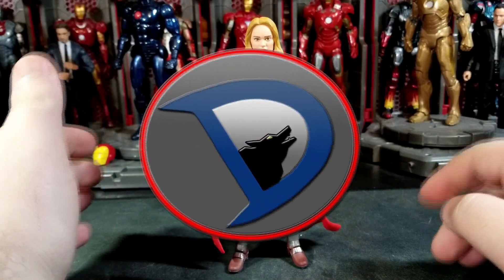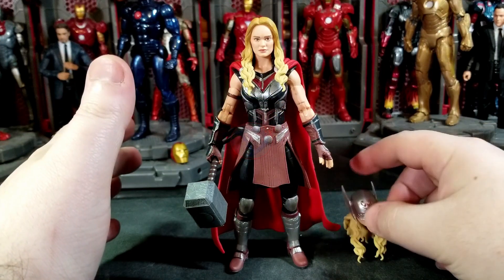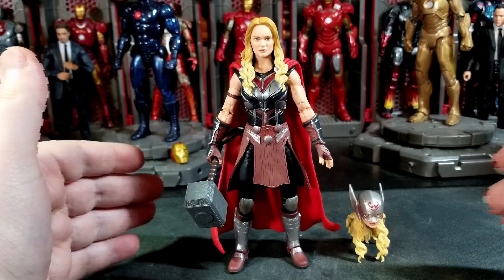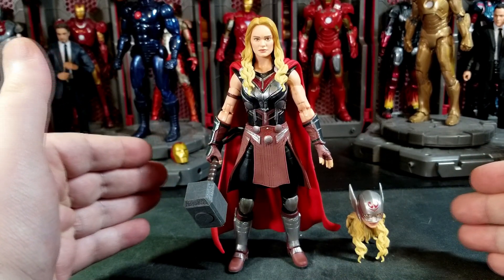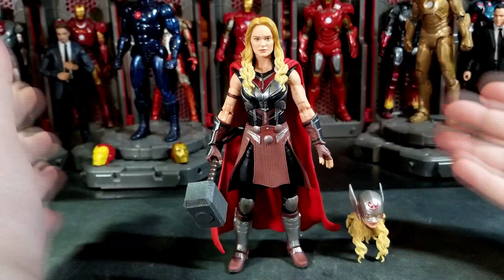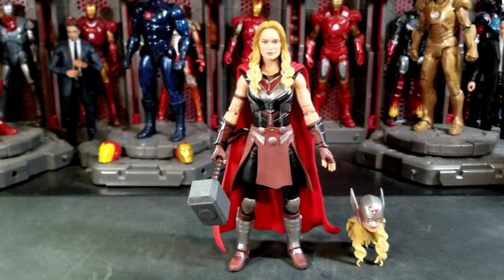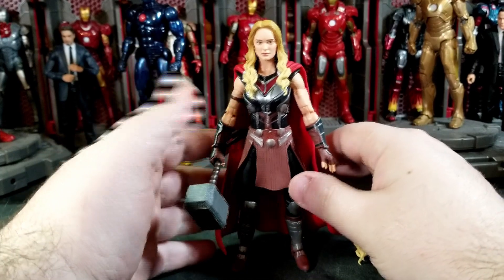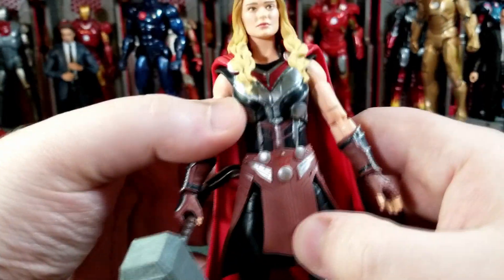Hey, what's going on everybody, welcome back to the channel. I'm WillStalker25 and today I got a brand new action figure review for you guys on the newly released Marvel Legends Thor Love and Thunder Korg Build-A-Figure wave — Mighty Thor, Jane Foster, female Thor, she-Thor, whatever you want to call her. This is the Mighty Thor figure, which is what she's labeled on the box. Pretty cool looking figure, very excited to get this.